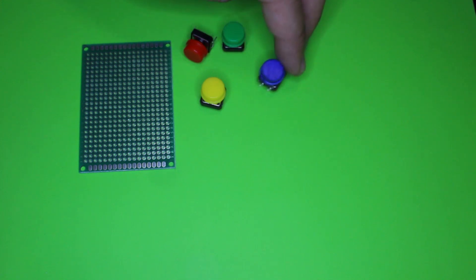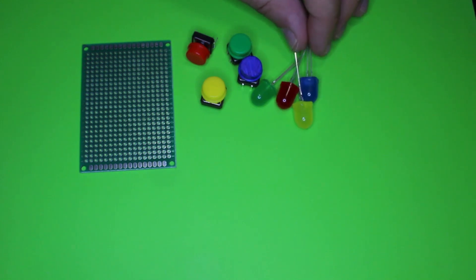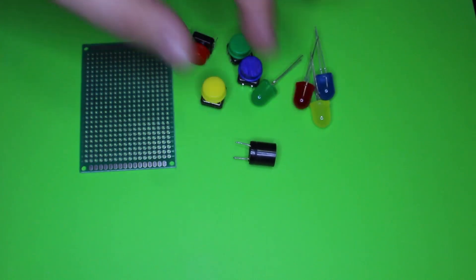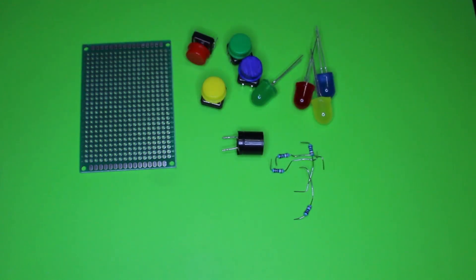For making this project you will need these parts: a prototype universal PCB board, four tact switches, four color LEDs, a piezoelectric buzzer without oscillator, one resistor which can be from 200 to 500 ohms for a 5-volt power supply, and pin headers.